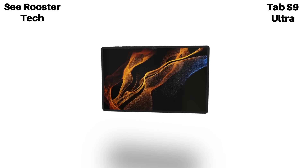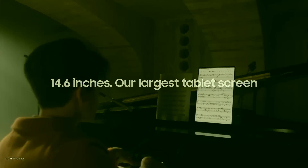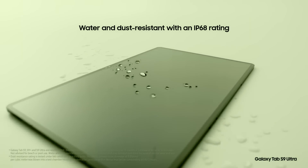For form factors, the Tab S9 Ultra is huge, with a 14.6-inch display featuring Dynamic AMOLED 2X with a very high refresh rate and — best of all — IP68 water and dust resistance, meaning this whole 14.6-inch monster can survive the rain.